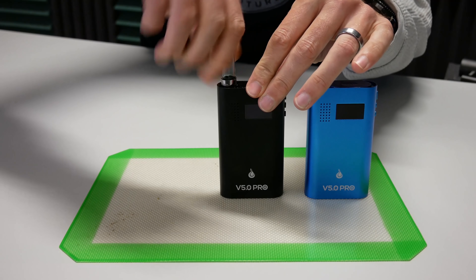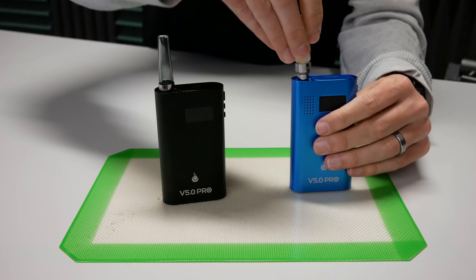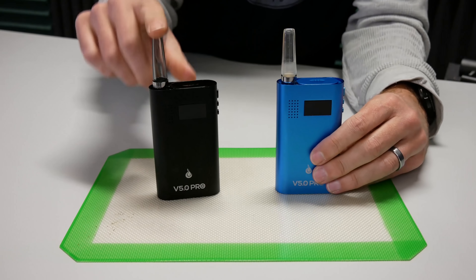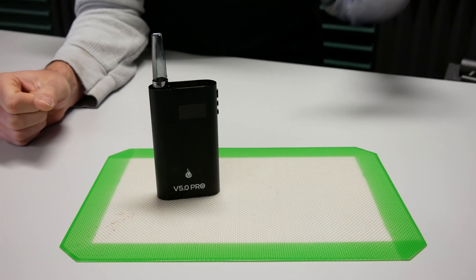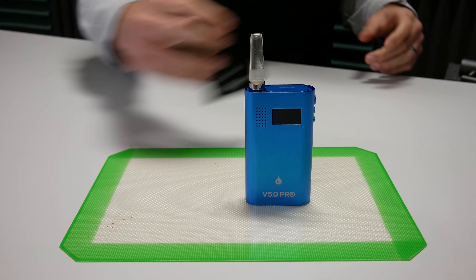You'll also notice that when you buy a black Flower Mate, you now get a smoke-colored stem. The blue version comes with a clear one. I'm sure we'll have the black ones available as an accessory soon on our website. But it looks nice — it looks really neat.